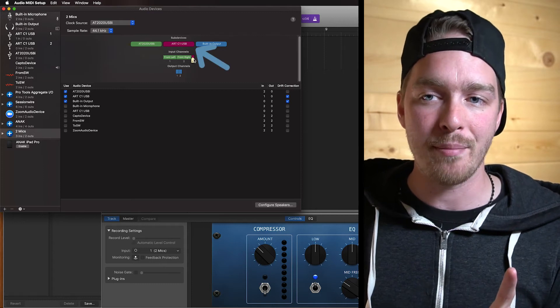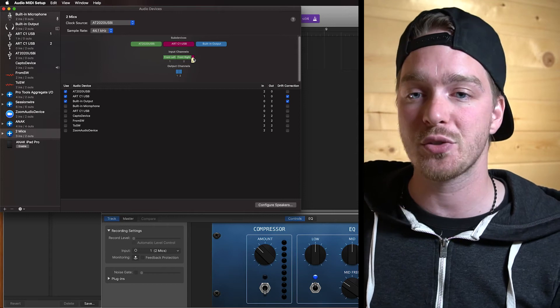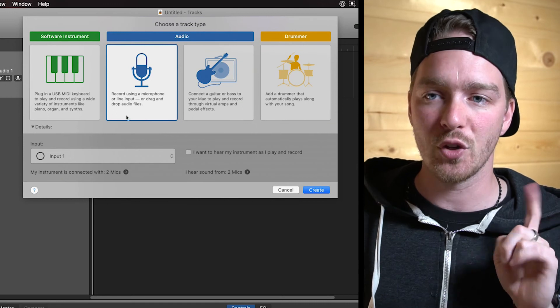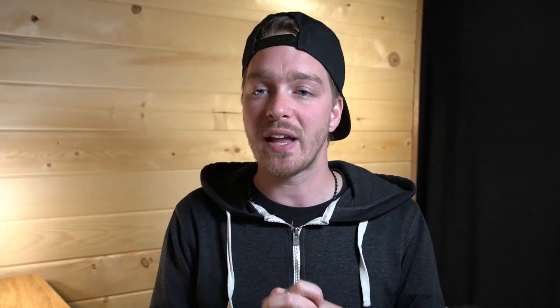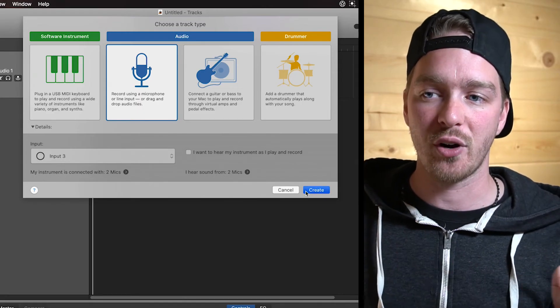Our second microphone is input three — that's very important. So we're going to go back to our audio software and create a second track for our second microphone: new microphone track. For the input, we're going to select input three, because that is our second microphone. This can be flip-flopped depending on which microphones you're using and what order you added them to the aggregate device. This is why it's important to check which input corresponds to which mic, since we only need one input per microphone.